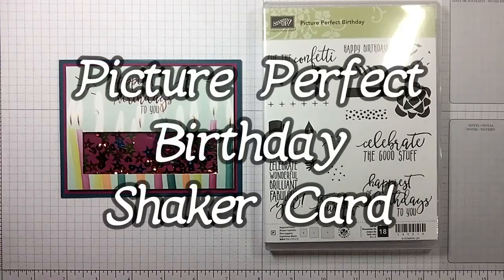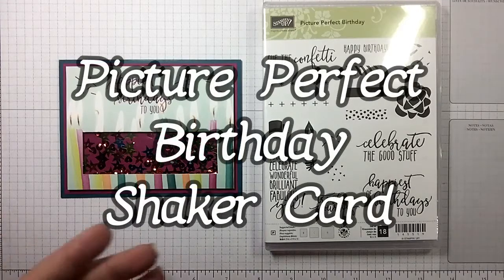Hi guys, I'm Michelle Wright with the Cow Whisperers Creative Cards and I'm an independent Stampin' Up demonstrator.